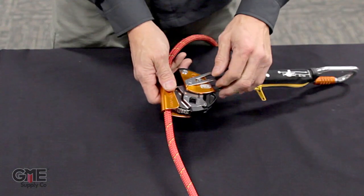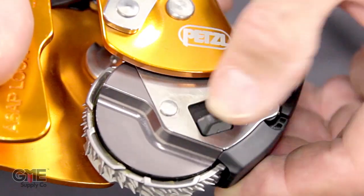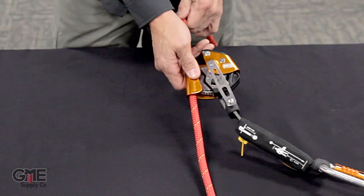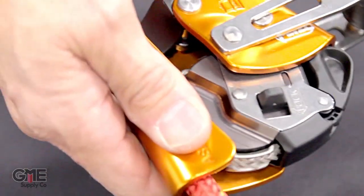If you're in a situation where it needs to be locked, there's a button you push labeled 'lock.' Once locked, the device can't go down but can still go up. Open the device and you're back to being able to descend.